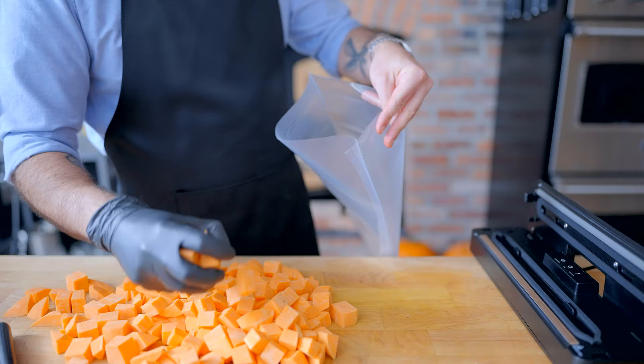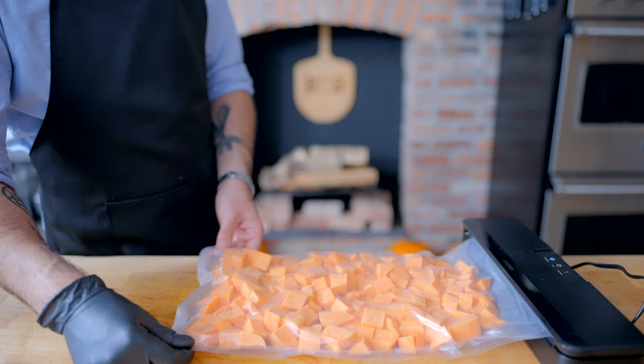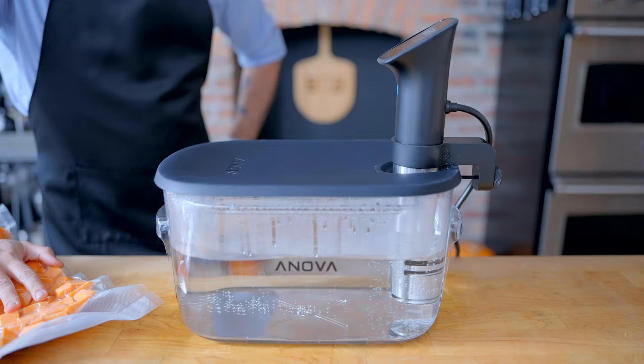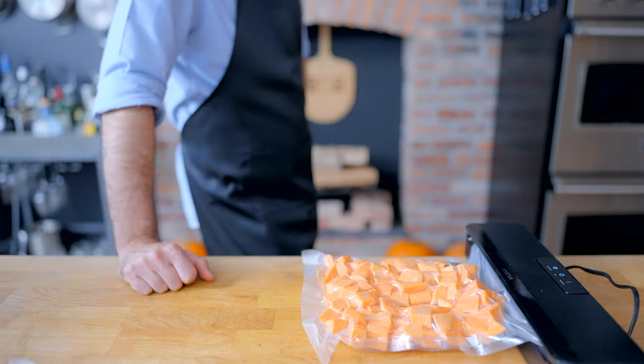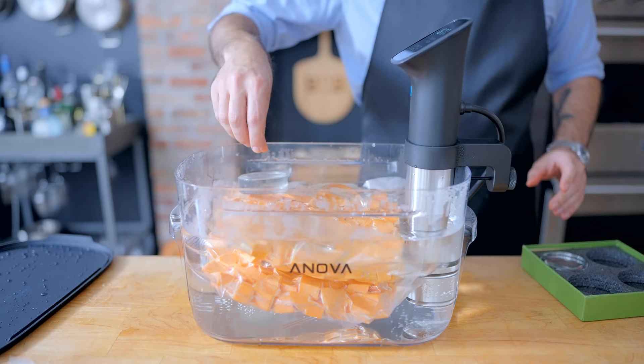First up, instead of boiling our sweet potato cubes, we're going to sous vide them. Food scientist Harold McGee has pointed out that sous-viding sweet potatoes at 170 degrees Fahrenheit activates some kind of enzyme that makes them naturally sweeter, so we don't have to use quite as much sugar. This is gonna be far and away the most optional step, because it is the biggest pain in the ass, especially when you accidentally make your bag too big. So go ahead and subdivide your potatoes into two smaller bags, maybe with a cinnamon stick or two, and then drop them into a 170 degree Fahrenheit water bath for one and a half hours, weighing down if necessary to make sure they're submerged.